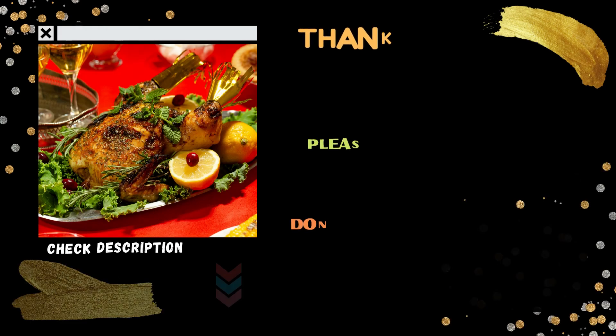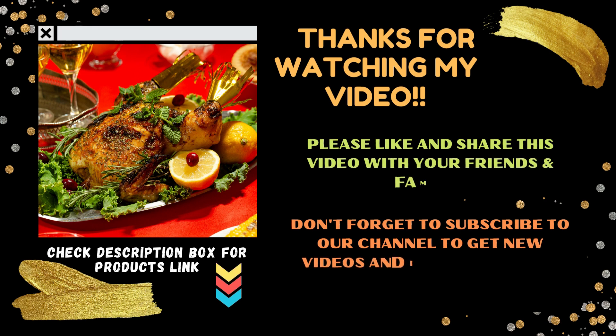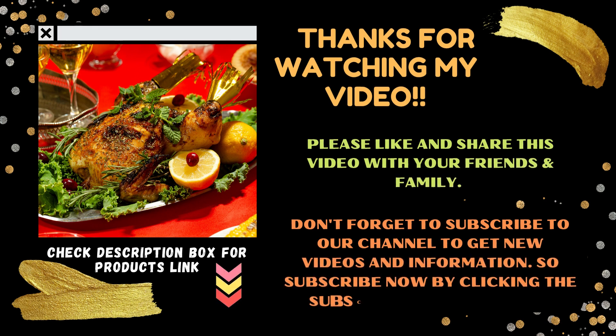Thanks for watching. Please like and share this video with your friends and family. Don't forget to subscribe to our channel to get new videos and information — subscribe now by clicking the subscribe button below.